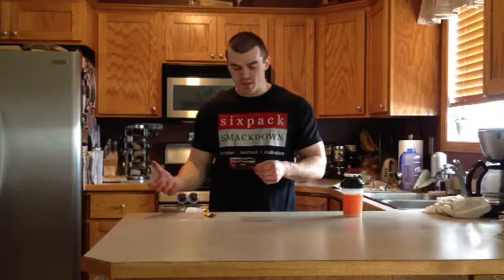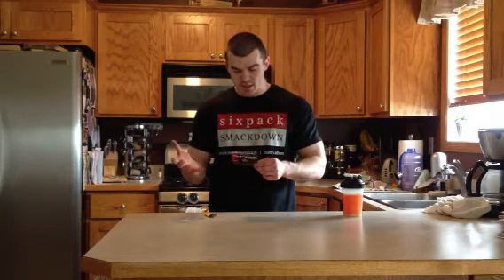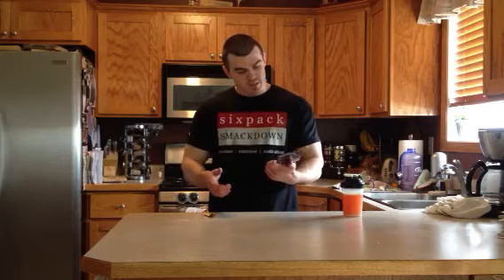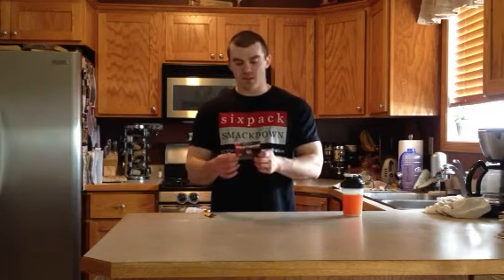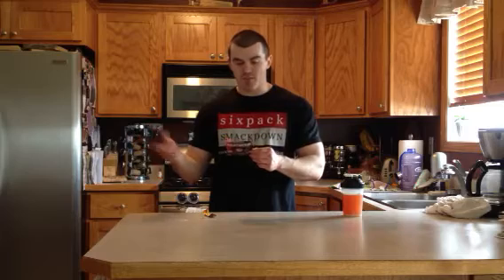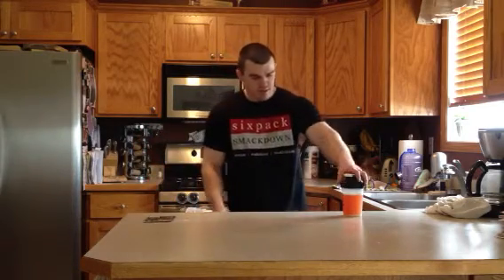The main ingredients for me are the BCAAs, the glutamine, and the citrulline malate. If you're using it as an intra-workout, citrulline is definitely good to have. Only 20 calories per serving, zero sugar, five carbs — that's where your calories come from. This is the citrus punch flavor. Definitely getting a ton of BCAAs, along with the sustamine and glutamine. Hopefully it tastes good — we'll see.